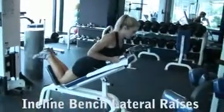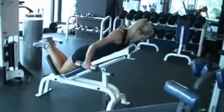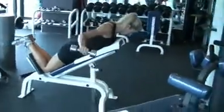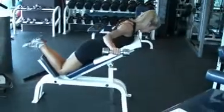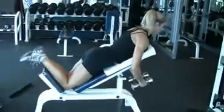Incline bench lateral raises. Start with the dumbbells at your side and your elbows slightly flexed. Raise your upper arms straight out until your elbows are shoulder height. Pause and then return slowly to the starting position and repeat.